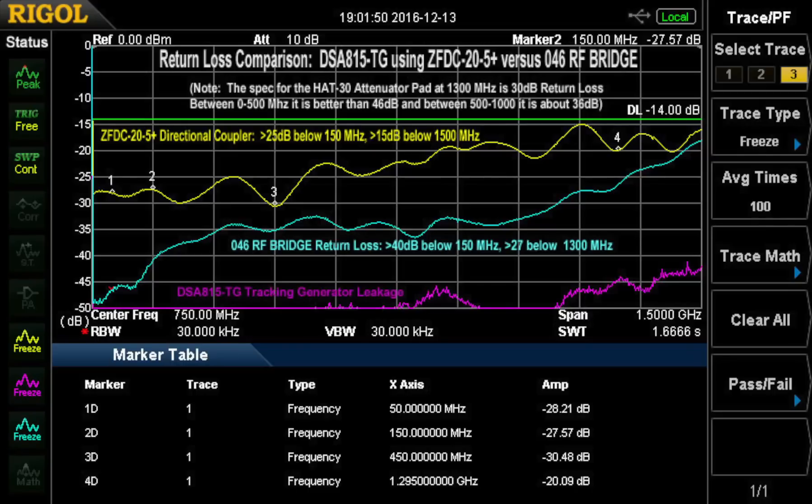The new bridge is quite good down in the HF region up to 150 MHz — especially 40 dB or better. Between about 200 MHz up to around 800 MHz, it appears to be in the 30 to 35 dB category. Above that it degrades, as the other one did, up to the 1,500 MHz region, being reasonable but not great at 1296 MHz — about 27 dB or so.